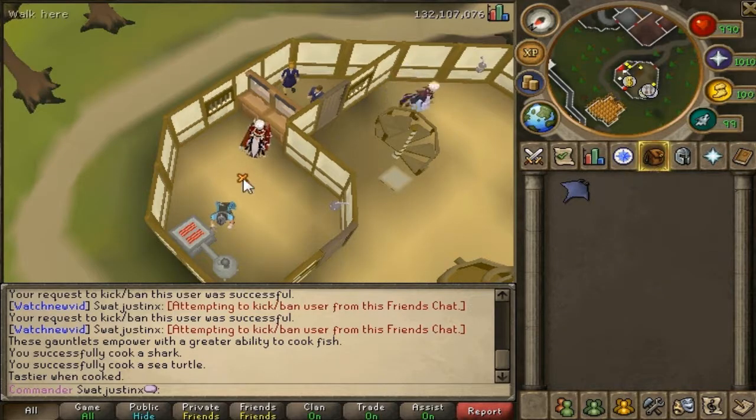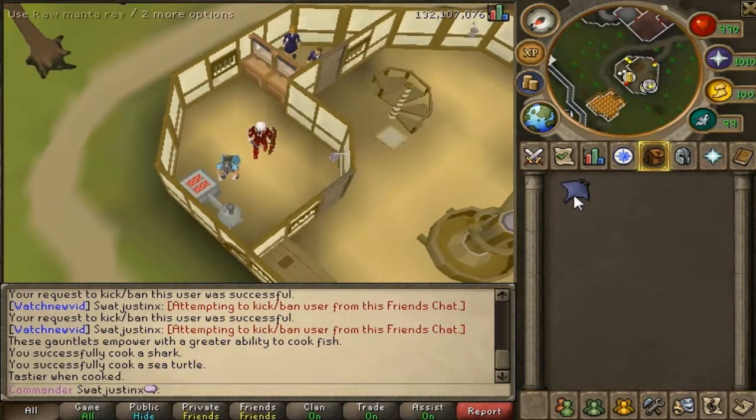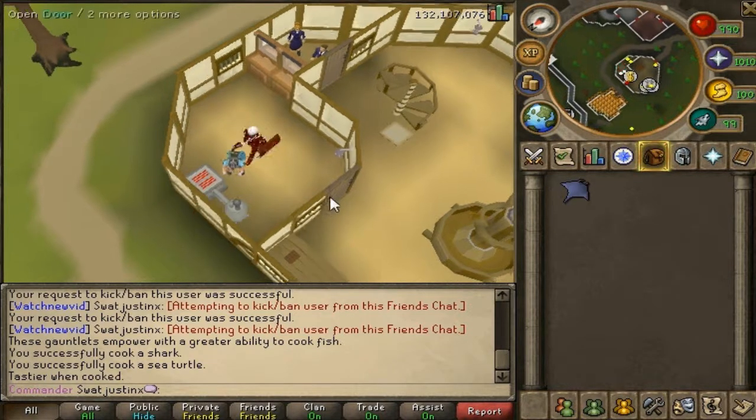Hello, Justin here. This is how you cook Manta Rays. It requires 91 cooking and you want to put it on the range.